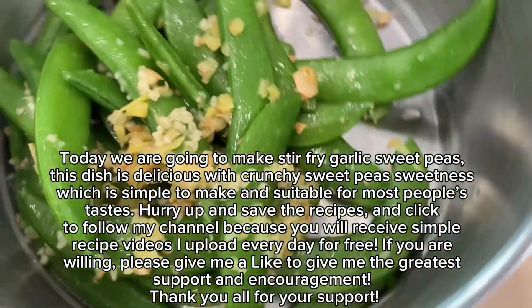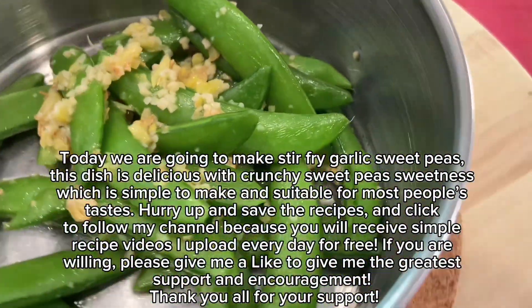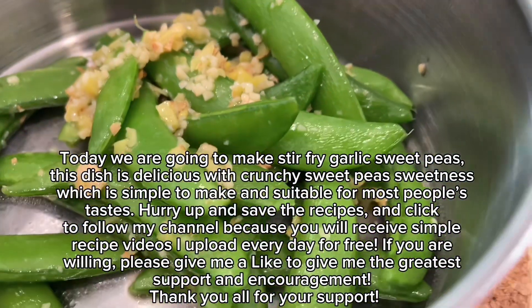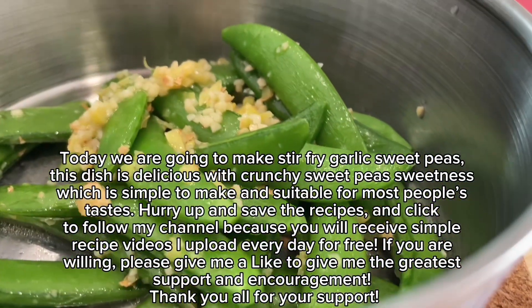Today we are going to make stir-fry garlic sweet peas. This dish is delicious with crunchy sweet peas sweetness, which is simple to make and suitable for most people's tastes.